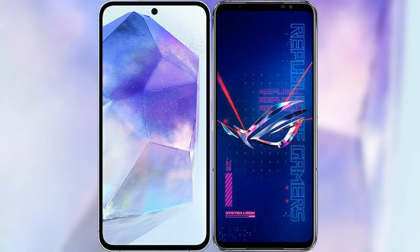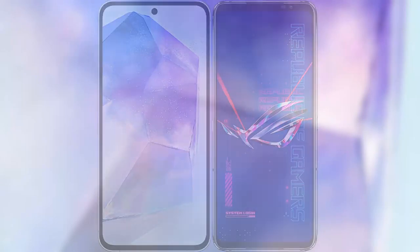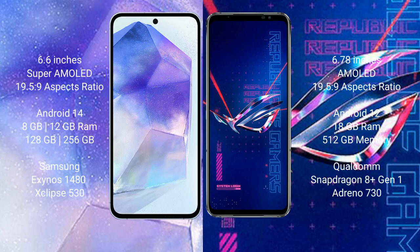I will compare the new Samsung Galaxy A55 with the ASUS ROG Phone 6 Pro. The Samsung Galaxy A55 comes with a 6.6-inch Super AMOLED display and a resolution of 1080x2340. The ASUS ROG Phone 6 Pro features a 6.78-inch AMOLED display with the same resolution of 1080x2340.